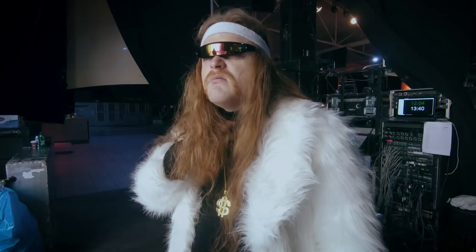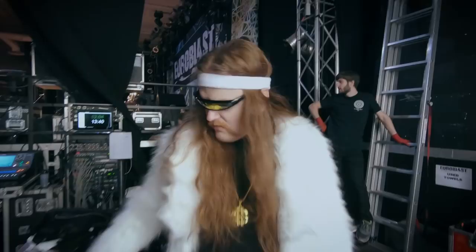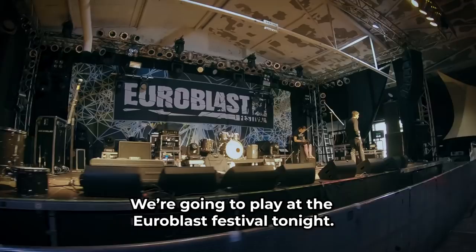We are in Cologne, Germany. We're going to play at the Euroblast festival tonight. I'm going to show you what we play with.